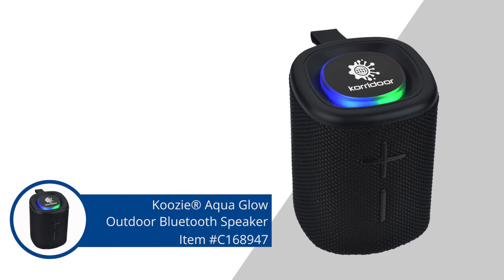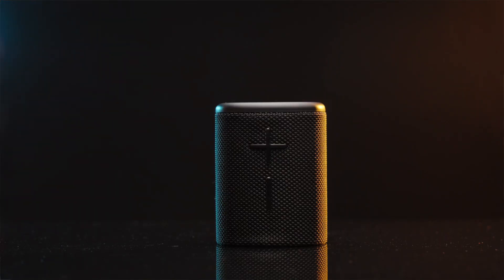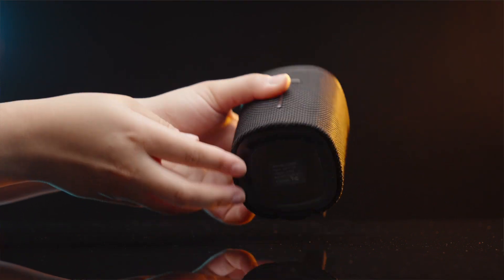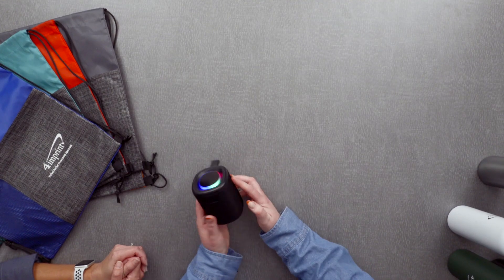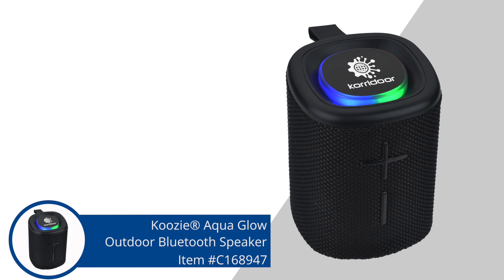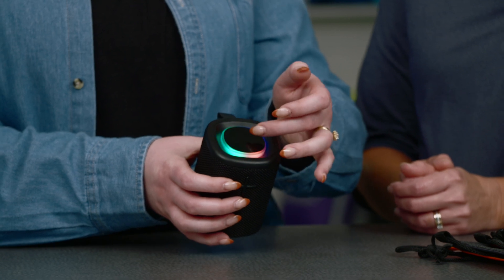Next, we have the Koozie Aqua Glow Bluetooth speaker. This is more of a fun giveaway — definitely something extra special that any team would appreciate. It is water resistant, which is a nice added factor. You can take it to the lake, to the pool, boating — outdoor use is great for this item. I love the little light on it — it is so fun and colorful. You can still promote your organization and your team. The imprint area is right on the top, surrounded by that cool light. It's going to be a single color imprint — you can essentially fill up the whole space, which is 1.25 inches in diameter.